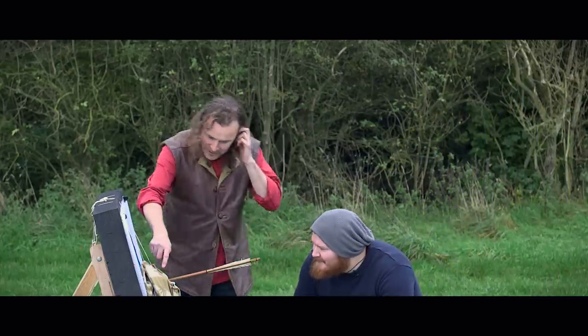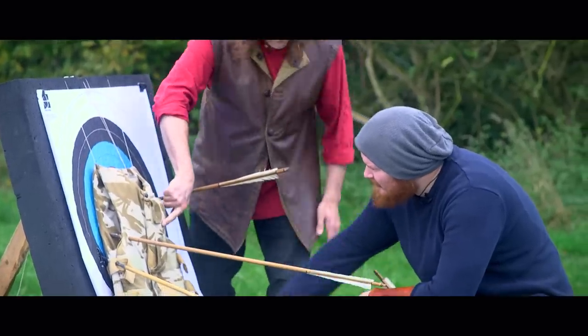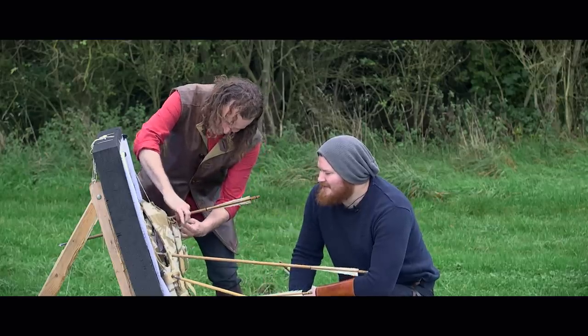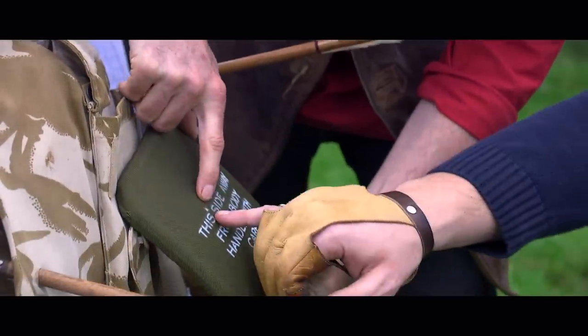This is modern Kevlar — this is the fragmentation protection, a kind of fabric. And this is the plate. I think you hit it just in there. You can see a tiny little scratch on there — just a scratch. It's not really done anything.